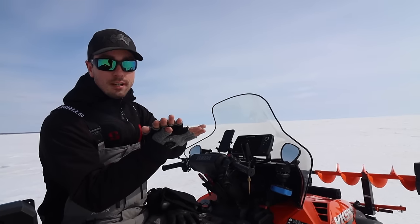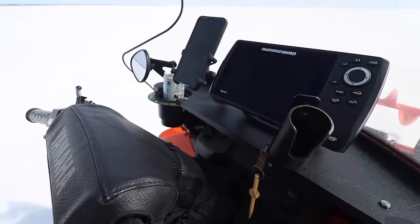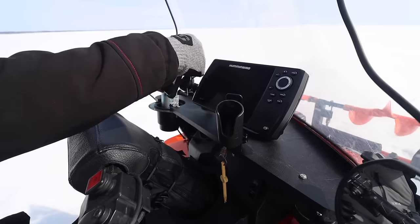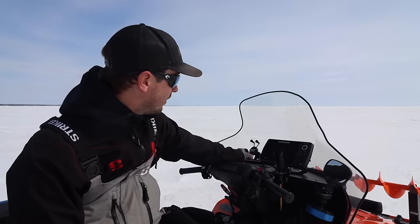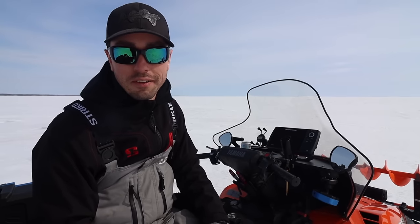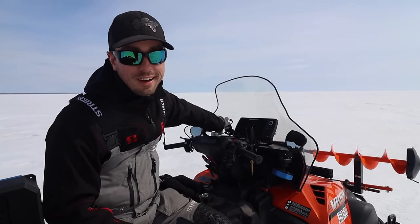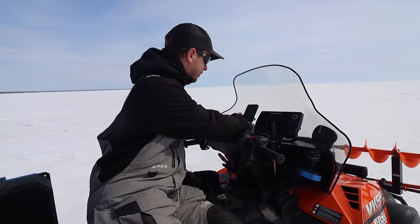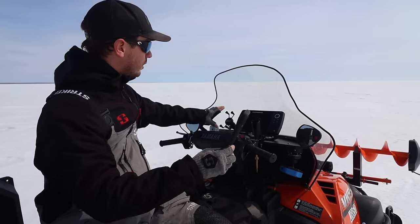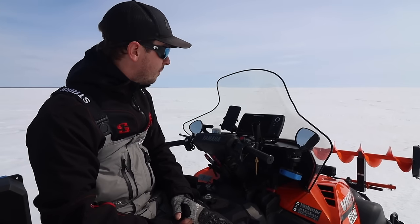Left to right I've got a cup holder — great for cups, but I also throw lures in there. Then I have the RAM phone holder. I've gone through a couple of phone holders; I had one fly off at 70 miles an hour and another where my phone fell out. After doing a bunch of research, the RAM mount is just stupidly nice — you squeeze it, pop your phone in, and it's super solid and not going anywhere.